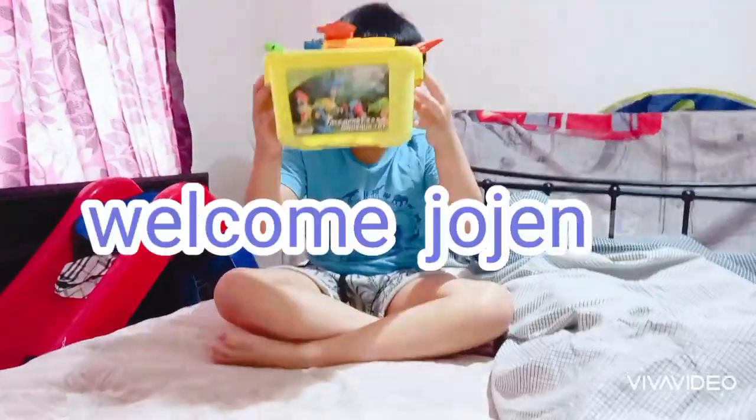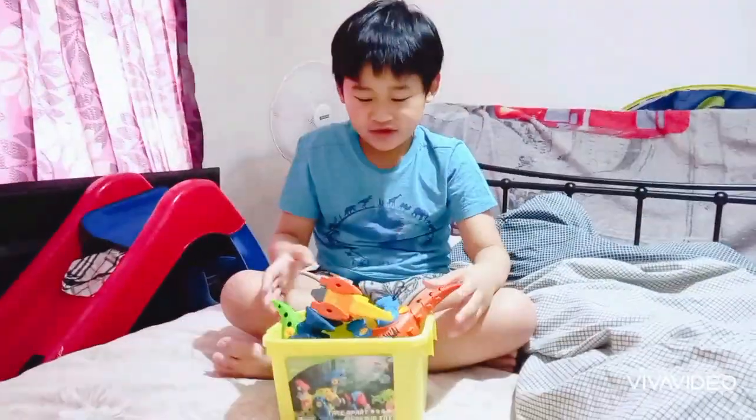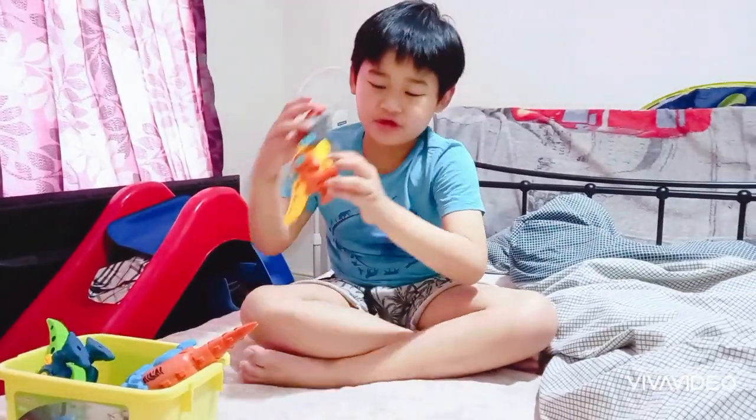Today we have take-apart dinosaur toys. First up is the carnivore series.